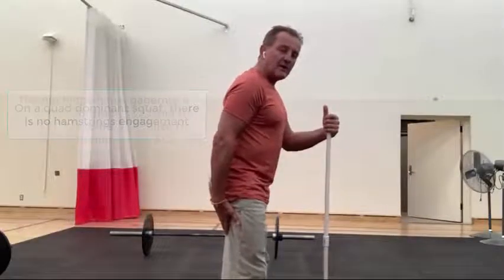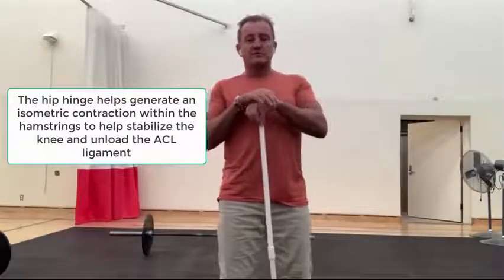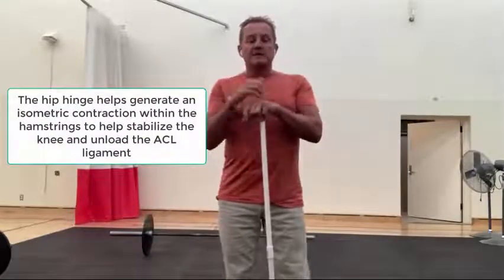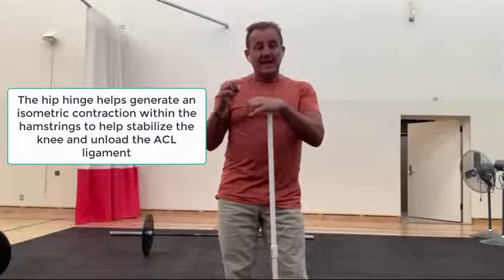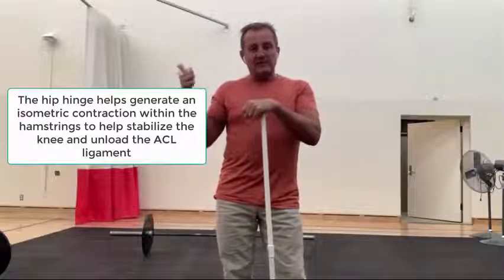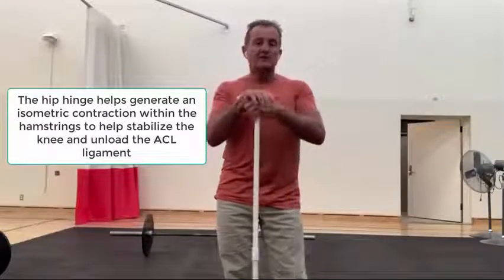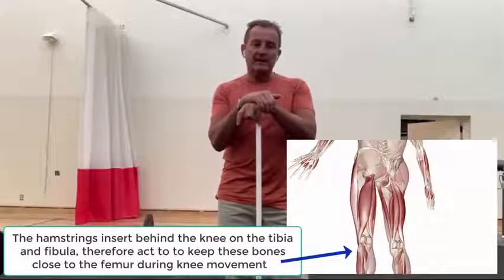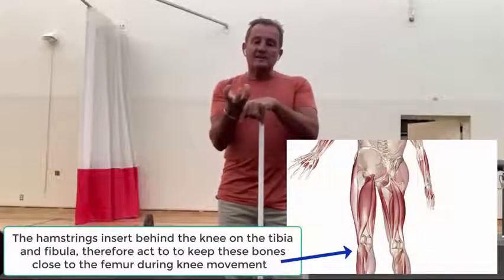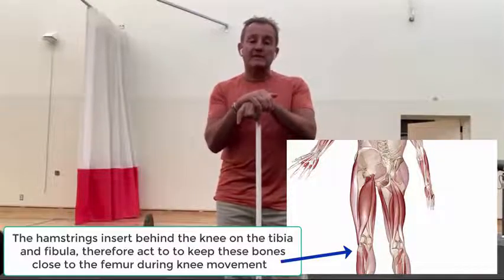However, if you hinge, you notice a tension build-up in the hamstrings. The reason for that is because even though you are bending at the knee, the hinging is creating a tilting of the pelvis and that's lengthening the hamstring at the origin. So the net sum is an isometric load into the hamstrings. The hamstrings insert behind the knee on the tibia and fibula, and what they're doing is keeping those bones close to the femur, which helps unload the ACL.